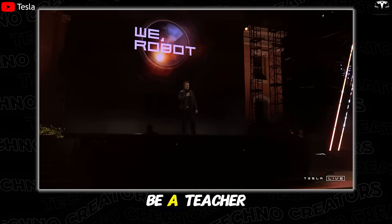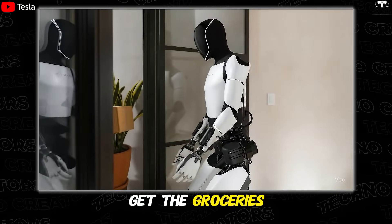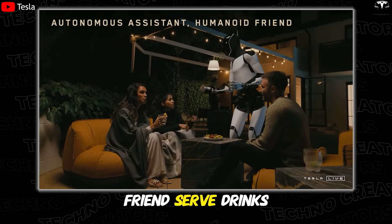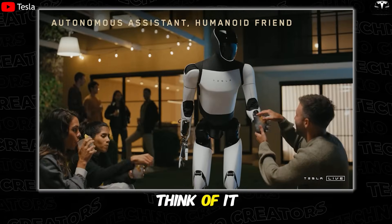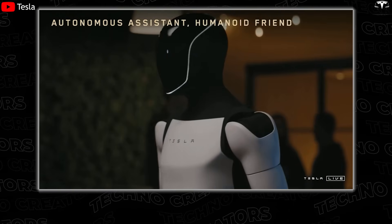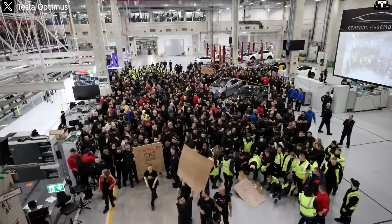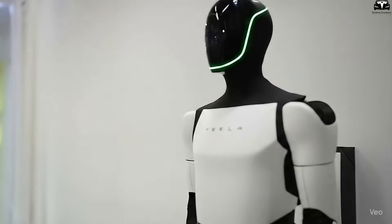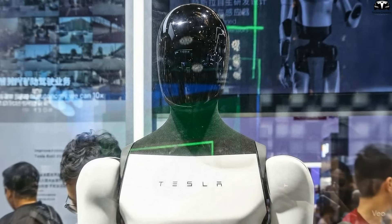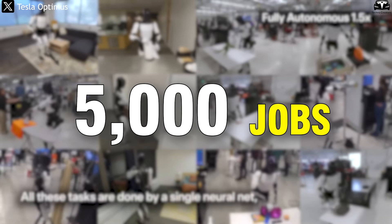It can be a teacher, babysit your kids, walk your dog, mow your lawn, get the groceries, just be your friend, serve drinks — whatever you can think of, it will do. Behind this bold statement lies Tesla's ambition. Powered by five secret technologies that have never been fully revealed, Optimus is a solution designed to replace humans in countless daily tasks. At a price of only $10,990, it can take on more than 5,000 different jobs.